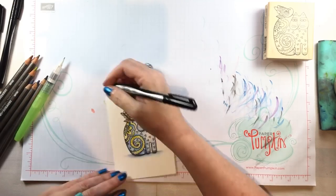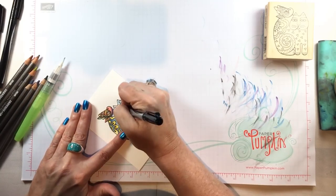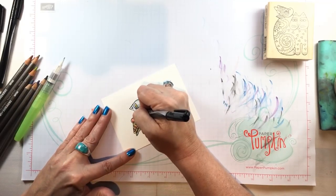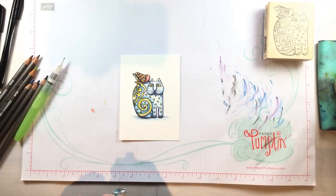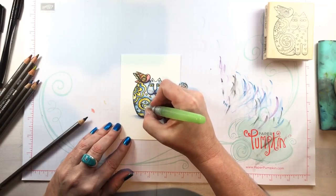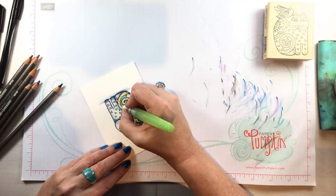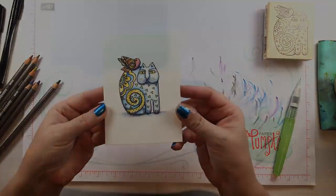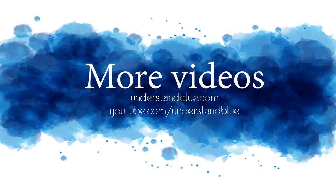I really enjoyed these pencils — they might be new to you too, in which case I strongly recommend giving them a try because it surprised me honestly how bright and pretty they are and how easy they are to work with. I can add some new pencils to my already extensive pencil collection and maybe you can too. Here is the finished card with my zentangly little cat, and I appreciate you being here — thanks so much for watching!